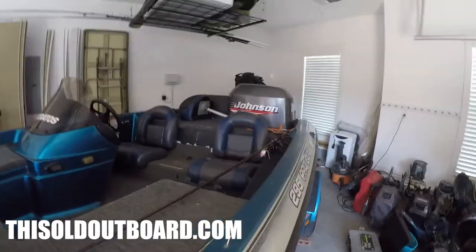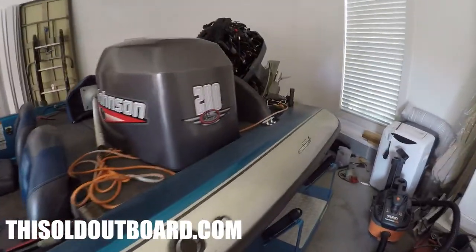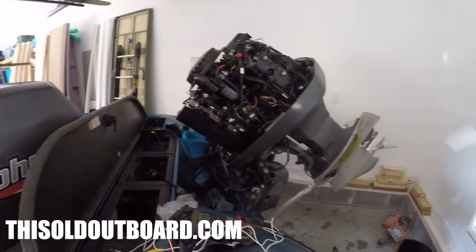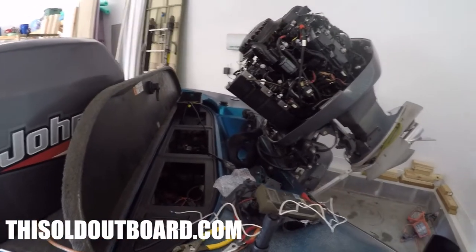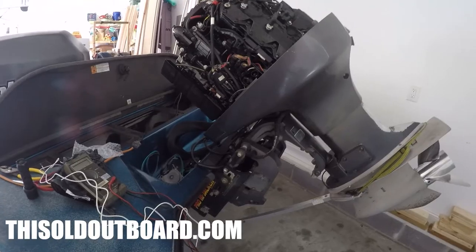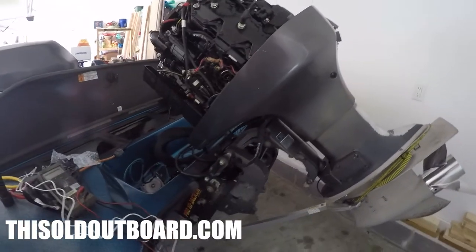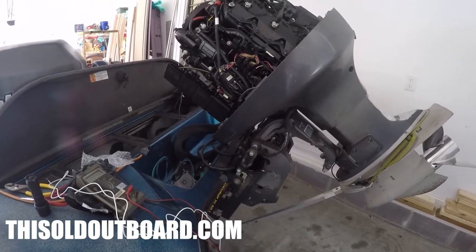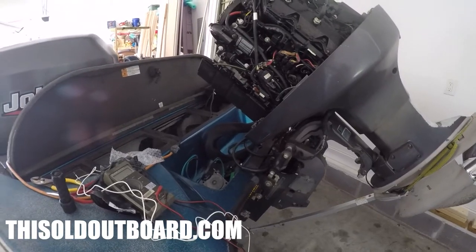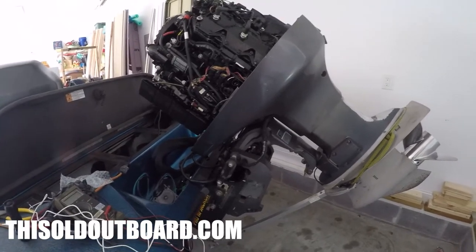Welcome back to This Old Outboard. I got a new-to-me Stratus 295 Pro Elite — it's a 1999 with a 100% composite hull. I had an issue: I was fishing the Spro Tournament on Guntersville and fished all day fine, the boat did well. However, at the last spot, my tilt trim stopped working and would not budge. I think I figured it out and I want to bring you along on my troubleshooting methodology.